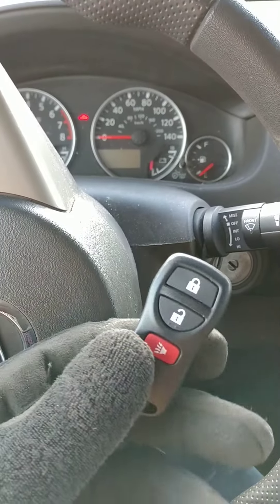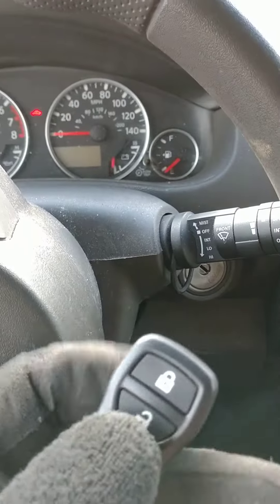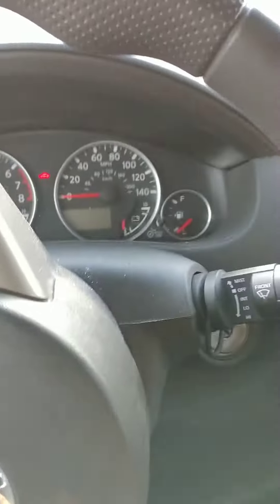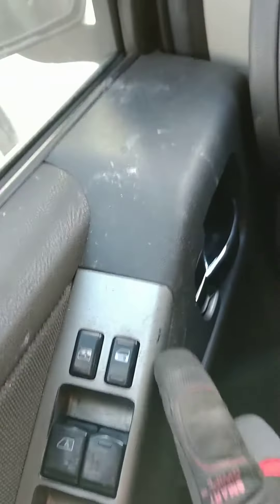Same vehicle. Here we have the Cabrass 215 remote. I've already programmed this one, but I'll demonstrate that it programs just fine. Doors are locked.